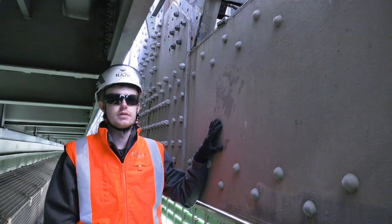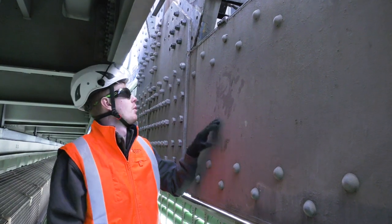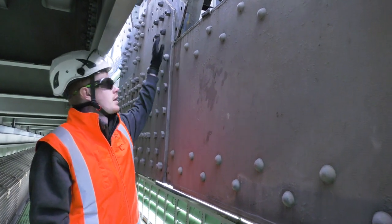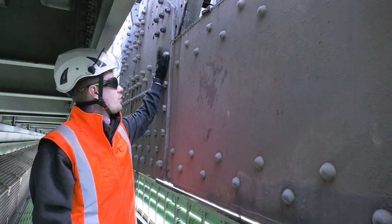This is the outside of the truss part of the bridge, and what we're looking at here is the connection where the member that sheared off came in and joined into the main structure of the bridge.